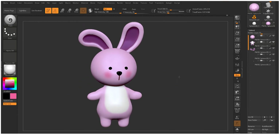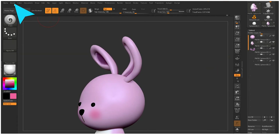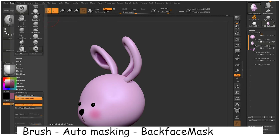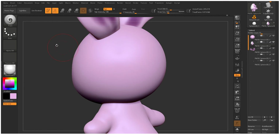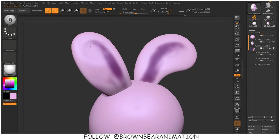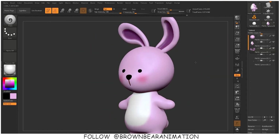I think the bunny is looking good, but there is one problem. The paint brush I am using is painting on the backside also. To turn off that option, you have to go to the auto masking option and then back face mask. After turning on that option, you can pick the color from the model and paint over it again, and you will see the backside of the ear is not getting colored with a different color. Make sure to turn on the back face masking of your brush.